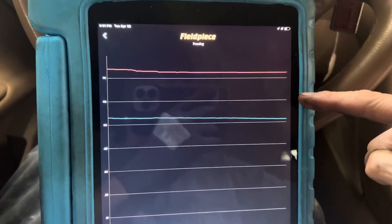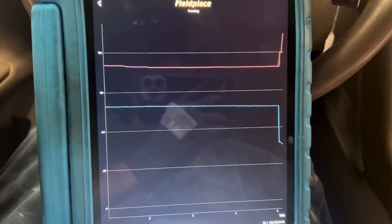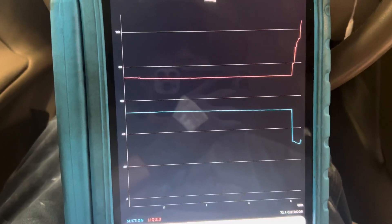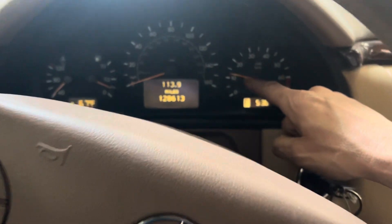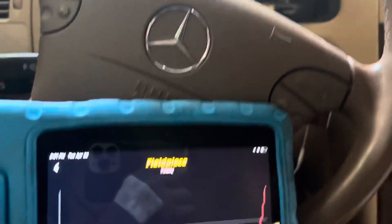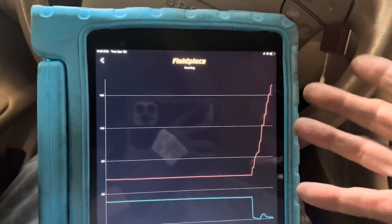There it goes — boom! You see that jump? High side's going up, low side's going down. We are now graphing the compressor. This is a variable displacement compressor. Our RPMs are steady at 1100. Now we just drop down — dropping and dropping, probably down to 800 or 900. But even though the RPMs are dropping, the high side is still going up. How can the high side still go up if the RPMs are going down?